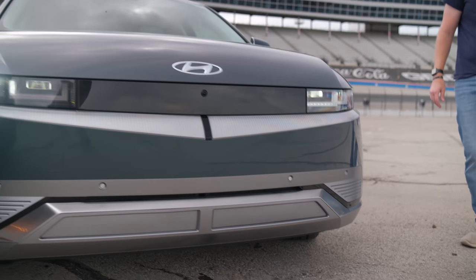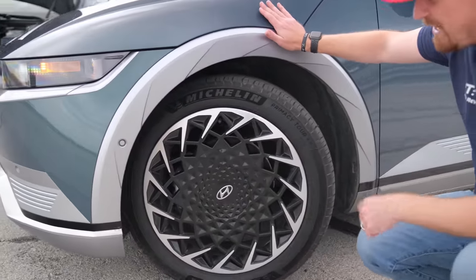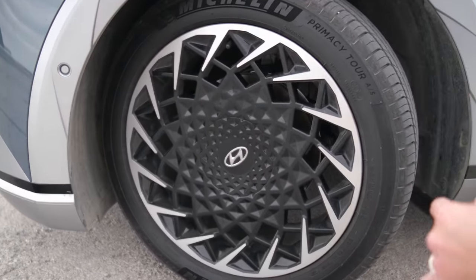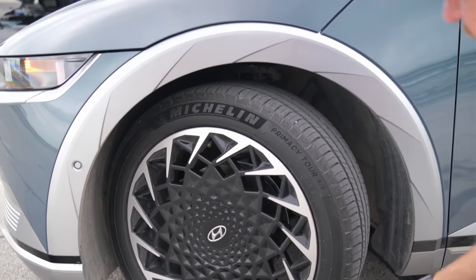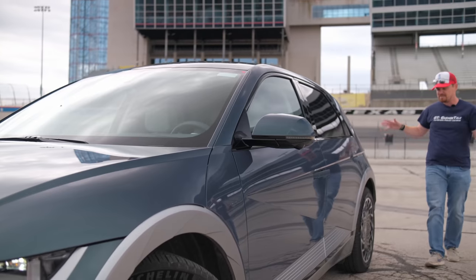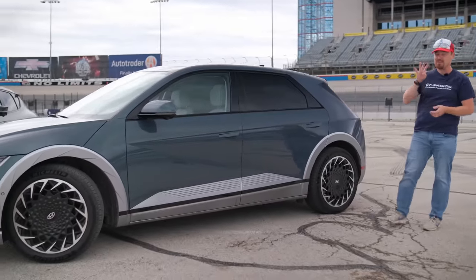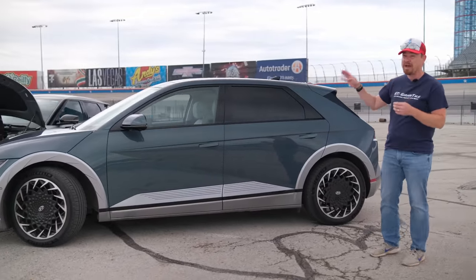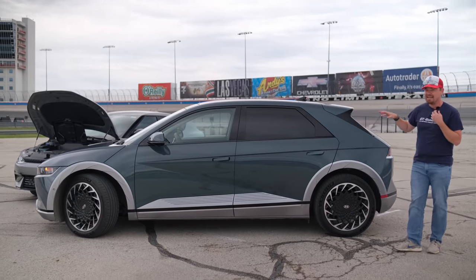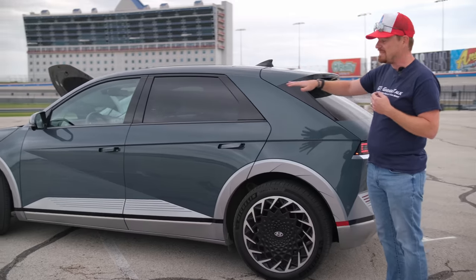Down here you have active aero shutters to help with airflow, plus very well-integrated parking sensors. Moving around to the side, you get very unique 20-inch wheels with a blacked-out center section that at speed looks like a saw going down the road. They are wrapped in Primacy Tour tires from Michelin. The wheelbase of this vehicle is actually four inches longer than the Palisade and Telluride three-row crossovers — at 118-plus inches, this is a very long platform.